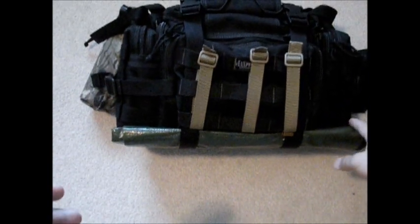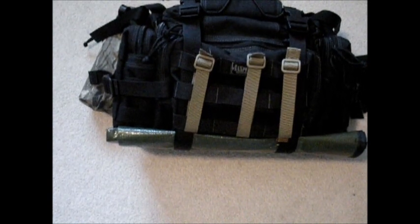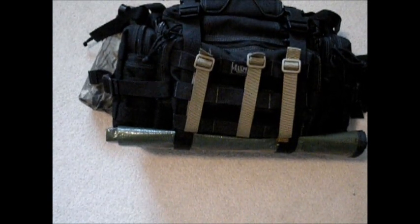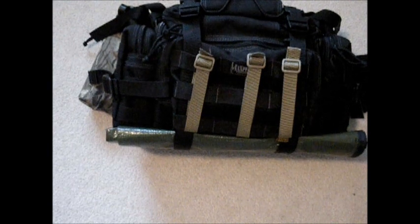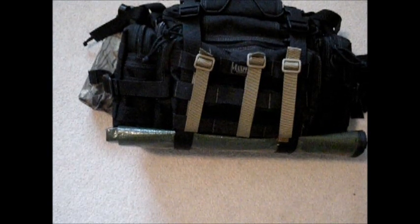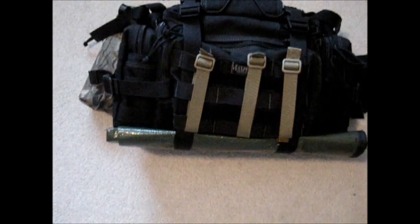First off, you're going to see I've got a tarp right here. It's a good high-quality tarp — I believe it's made out of mylar and some other stuff they use on the space station. I just got it, so I don't really have any opinions on it yet, but I'm going to do a review on a lot of the stuff you're going to see in here soon. I've been having a bunch of technical problems lately, so I haven't been able to do any reviews.